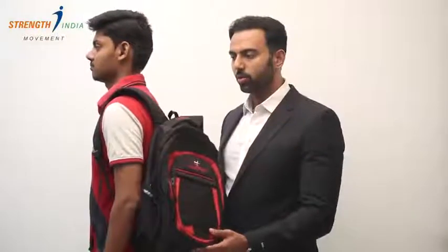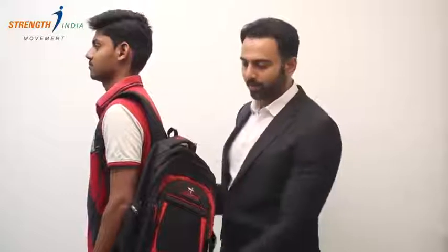Secondly, please don't wear the bag on one shoulder like that and let it hang, because this causes increased load on your neck, upper back and your lower back. So please wear it on both the shoulders so that the weight of the bag gets distributed evenly.